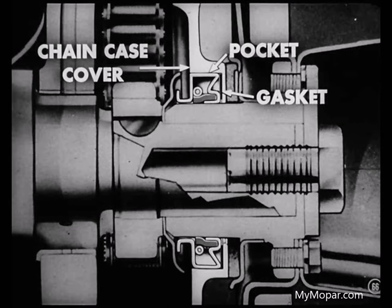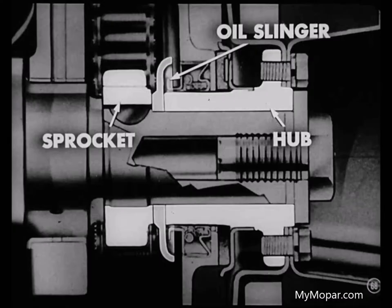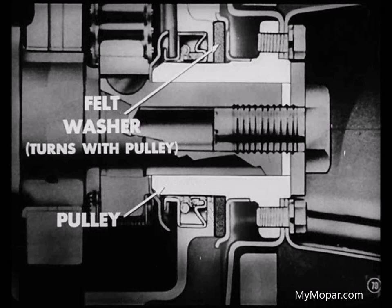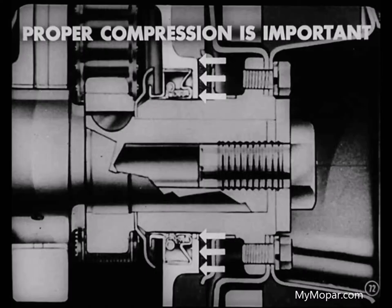Always protect the seal you're installing over sharp splines or a sharp keyway by wrapping the shaft with tape or using a sleeve. The new type seal at the chain case cover on the new six and eight cylinder engines is a spring-loaded synthetic rubber seal with a built-in steel oil trough on the inside face. The trough on the V8 engine seal is a little wider than that on the six cylinder seal, but both troughs act as drains to keep oil from the lip of the seal.